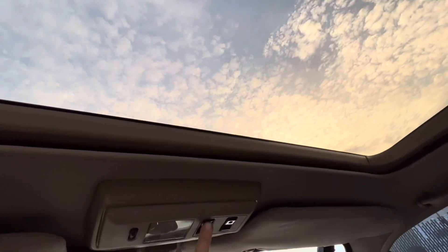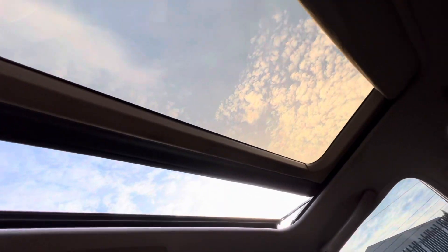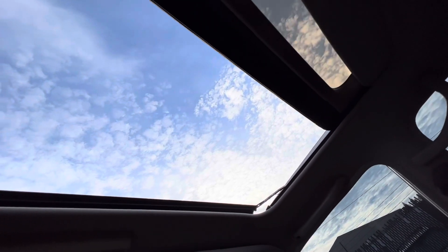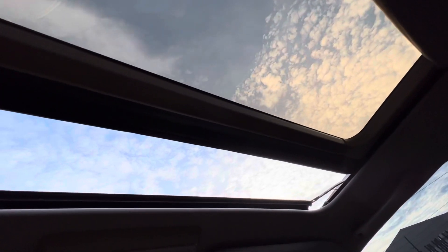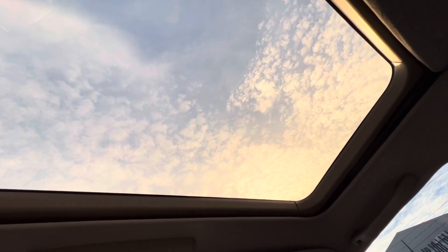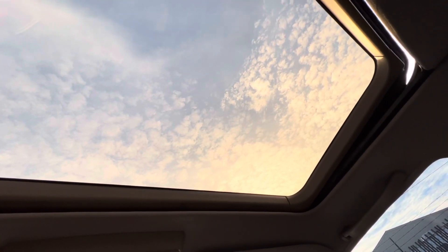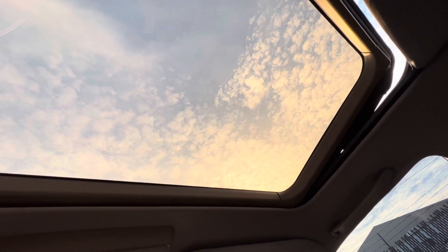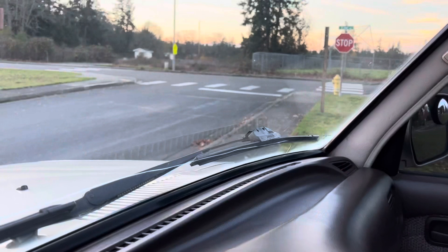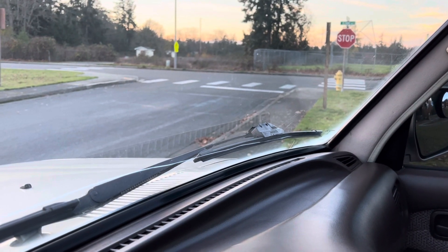We could do the sunroof too. It's normal on these — when you close them it'll stop partway, then you press it again and it goes to rest. And then the tilt up and tilt down. There we go.